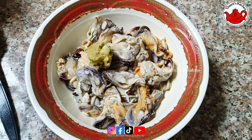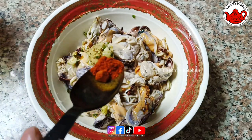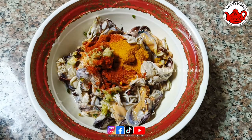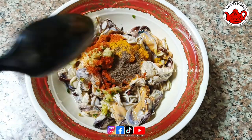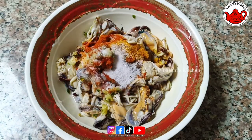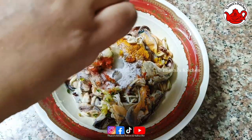Add 1 teaspoon of salt and 1 teaspoon of lemon juice.